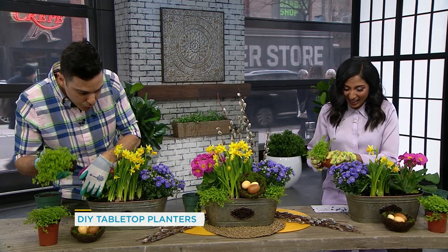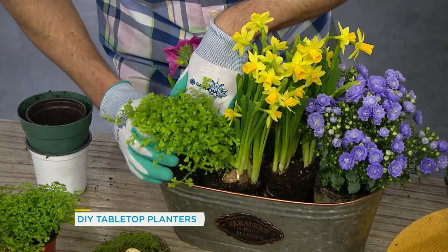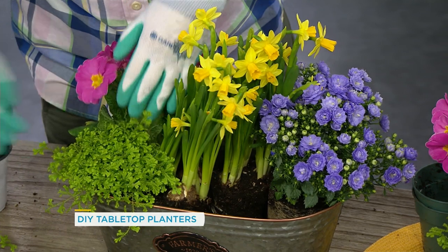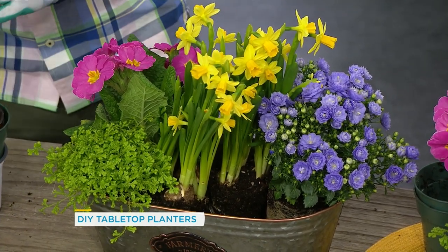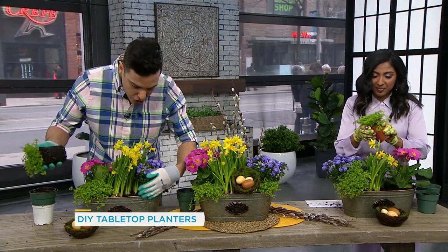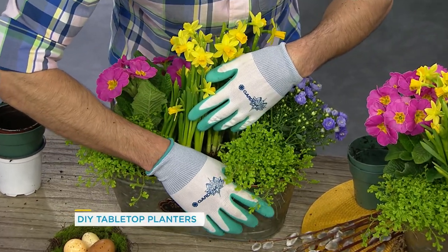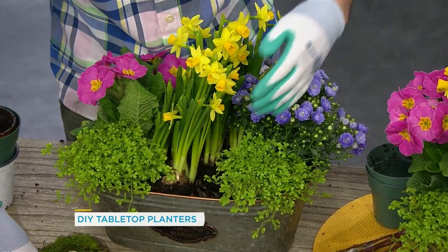The moss looks really pretty if you put it at the front, so it sort of cascades out of the planter. And then play with color, play with texture, play with scale. You'll notice I used the mini daffs rather than the larger daffs, just because this is a small planter, so they tend to be more in scale.